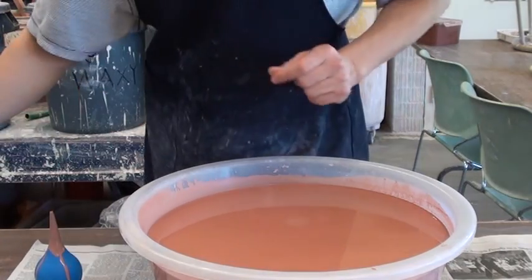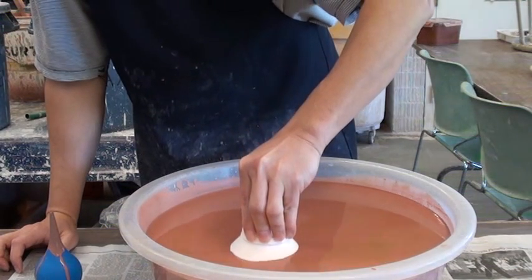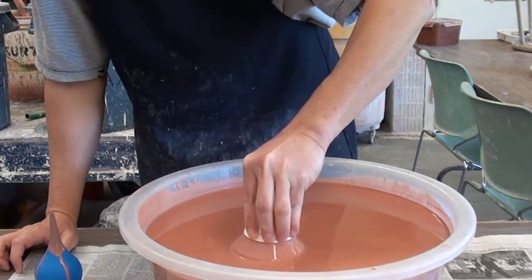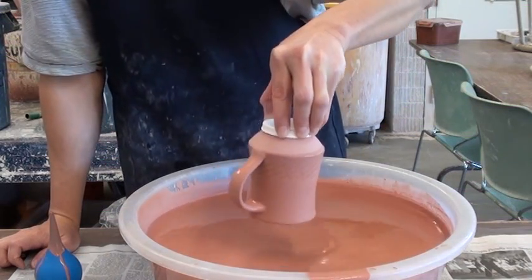Let me do another one. Again, all the way — submerge into the glaze and pour it half, about one third of it. And then you try to lift it up so that the glaze splashes on the inside.